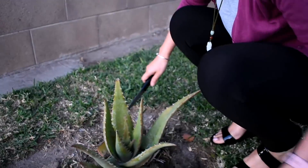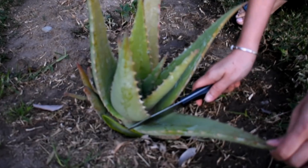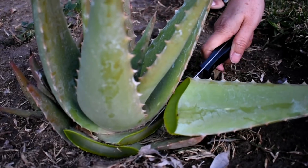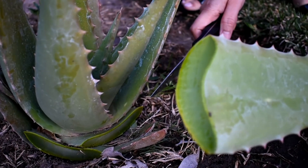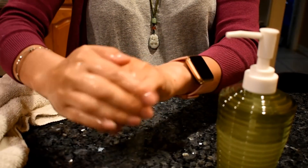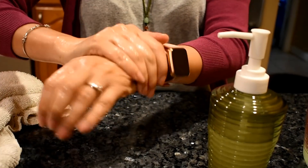I recently sent my oldest daughter to buy some hand sanitizer to protect ourselves from germs and viruses, but there's nothing on the shelf. So my youngest daughter told me that we can make it. So today we are going to make hand sanitizer and wipes.